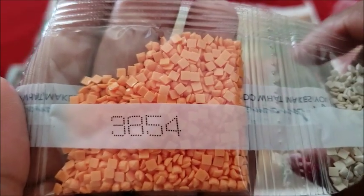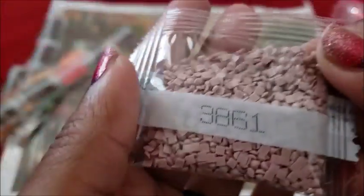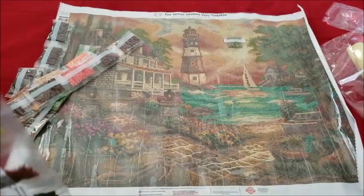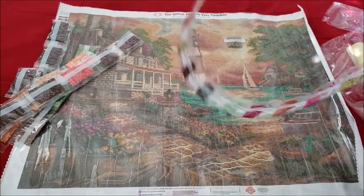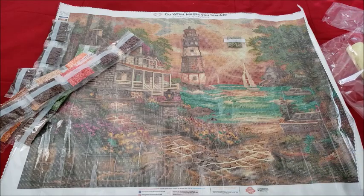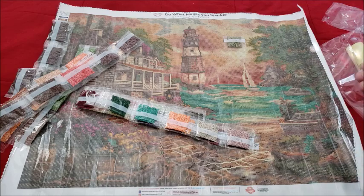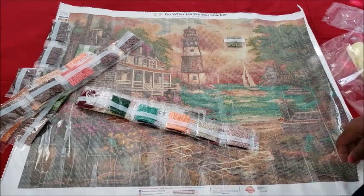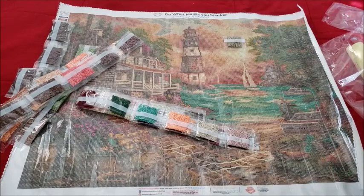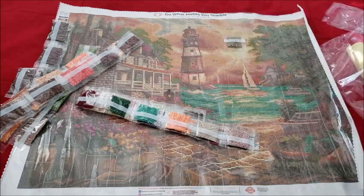So what do you guys think — do you wonder what Diamond Art Club canvases would look like round versus square? I can try to talk to them and see what we can do. Maybe we can do a Halloween pumpkin one, round and square, with some AB or glow-in-the-dark diamonds — imagine the glow-in-the-dark being the inside of the pumpkin's eyes and mouth! Diamond Art Club listens to us, they're like the Spice Girls. All right, I'm going to clean this up, show you the three canvases, and give you my final thoughts.